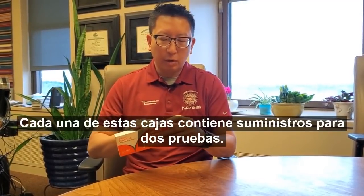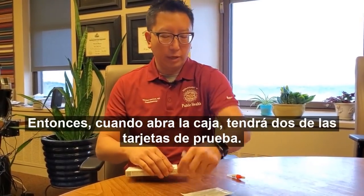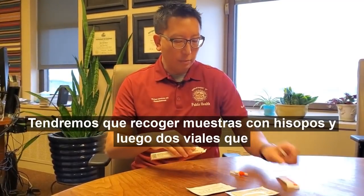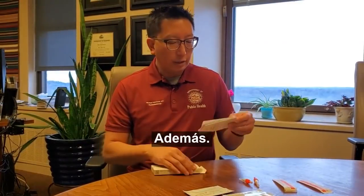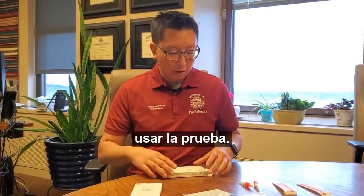Today I'm going to talk about how to use the iHealth COVID-19 rapid antigen tests. Each of these boxes contains supplies for two tests. So when you open the box, you'll have two of the test cards, two specimen collection swabs, and two vials that contain the test liquid. In addition, you'll have instructions that explain all of the directions for how to use the test.